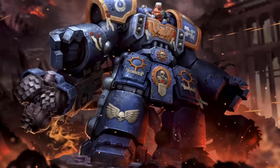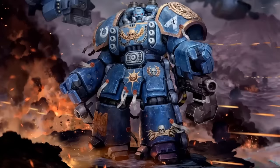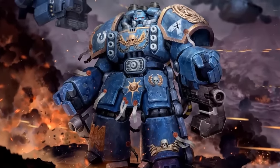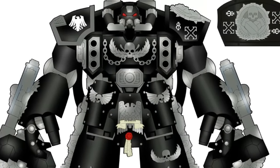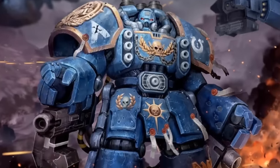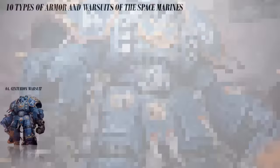Assault Centurions excel in close combat, breaking through enemy strongholds, while Devastator Centurions are used in siege warfare or confined quarters. Assault Centurions wield two siege drills with flamers, meltaguns, hurricane bolters or ironclad assault launchers. Devastator Centurions are armed with twin heavy bolters, lascannons or grav-cannons with attached grav-amplifiers.